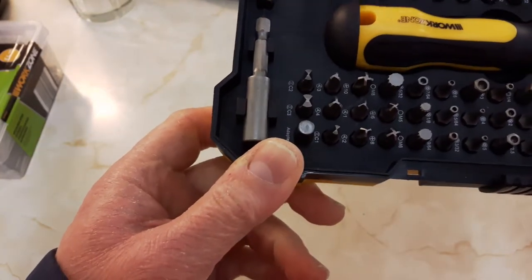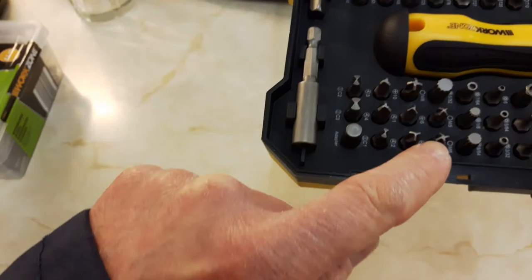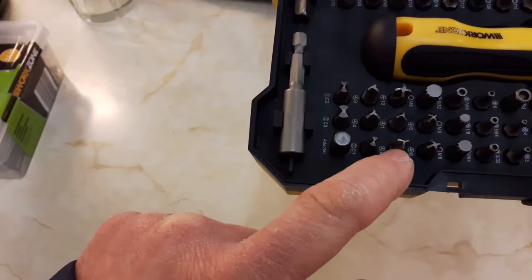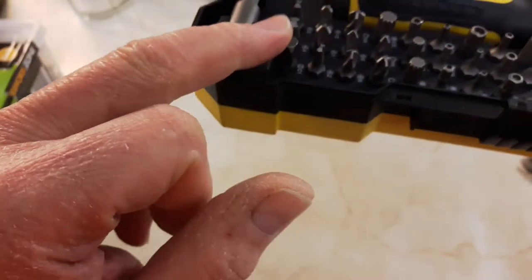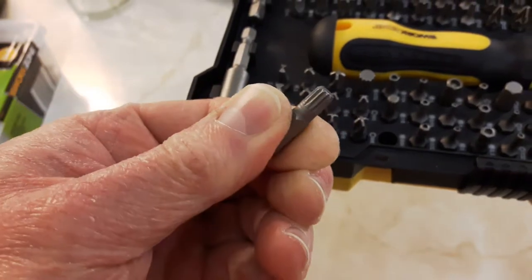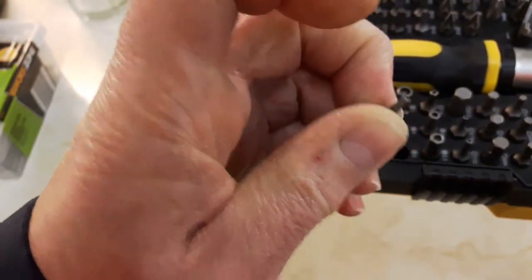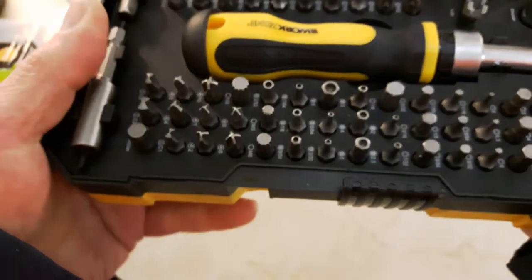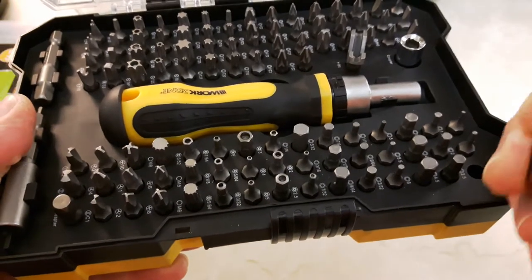They often have those annoying tri-head screws and triangular head screws that you can't fit anything into normally, but there's quite a varied selection of those in here - about six sizes of those tri-head bits. There are also some X-shaped bits, and some very small, quite obscure bits that you often find in mobile phones, electrical equipment, games consoles, radios, TVs. You can't normally find anything to unscrew them if you want to take them apart or do any repairs.